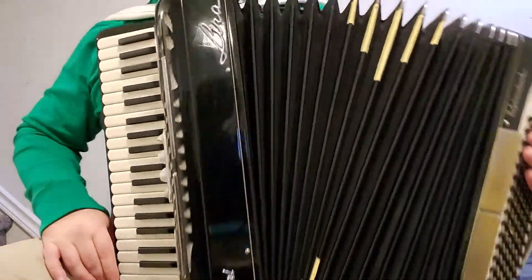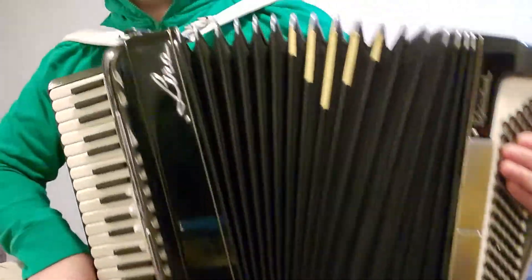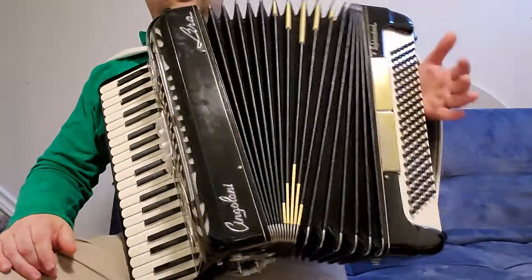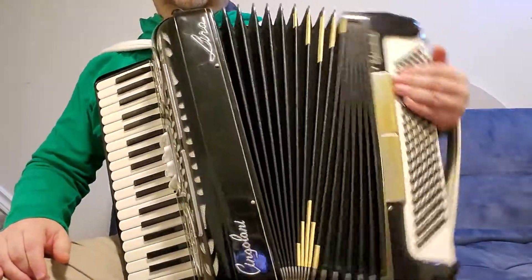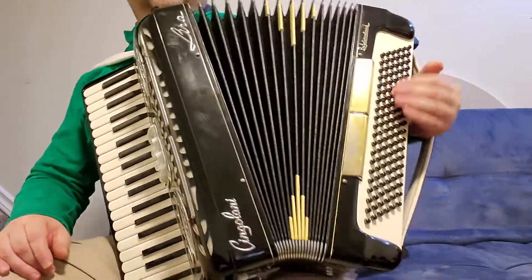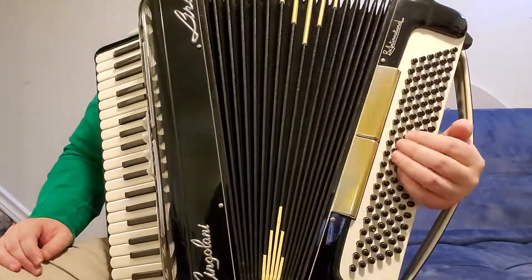The controls are perfectly tight. No leaking, nothing else. And it has registers.